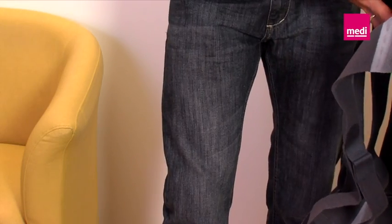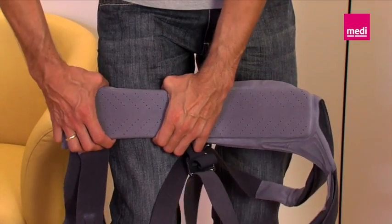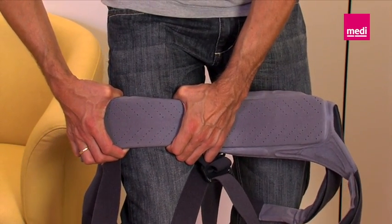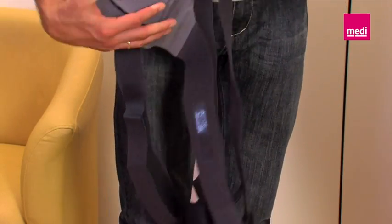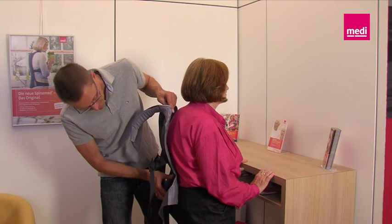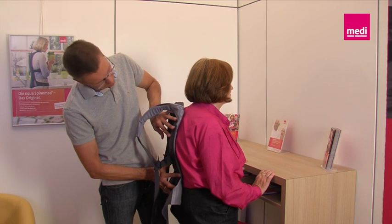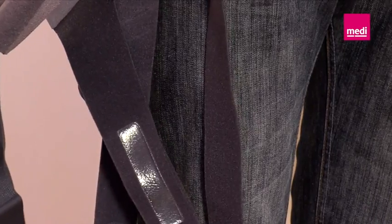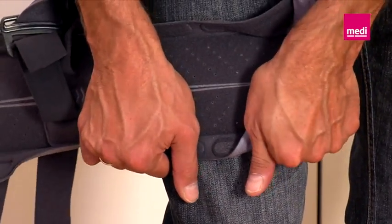Setting the back rod. Now the brace will be set, starting in the lumbar area. The brace is set from bottom to top, following the curvature of the back. As you can see, setting can be carried out without any tools. It's important that you always apply the splint to the marking point to check alignment. Now set the splint step by step in the direction of C7 until it traces the entire spine.